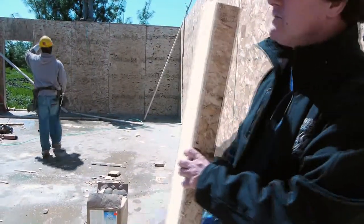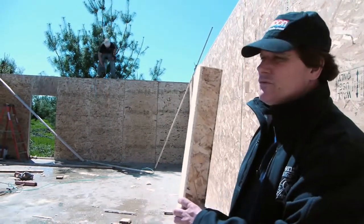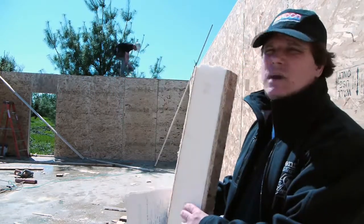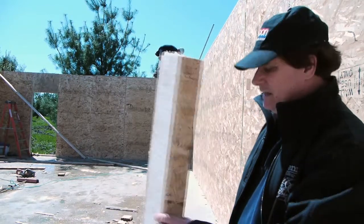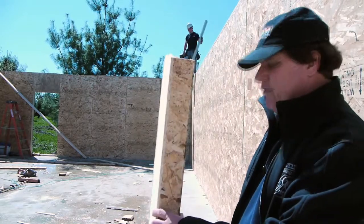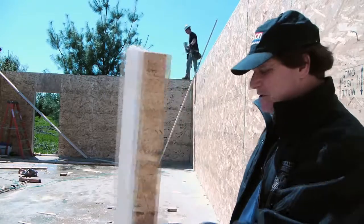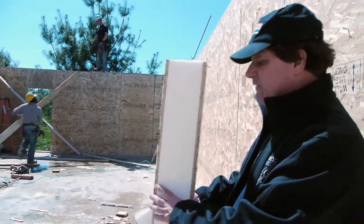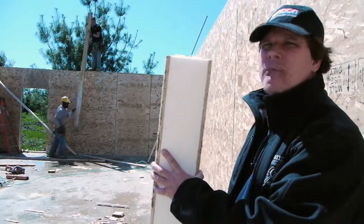Like I said earlier, they're just finishing off the top plates now and we're getting ready for roof trusses. This really is the way to go for building now — all new construction for residential homes should have this. This building is going to be extremely airtight, and air infiltration is the enemy of energy efficiency. You can accomplish a very tight structure using this — it's called a structural insulated panel.